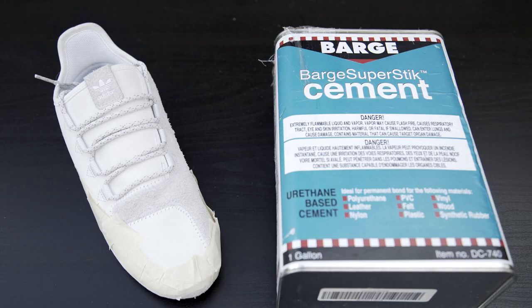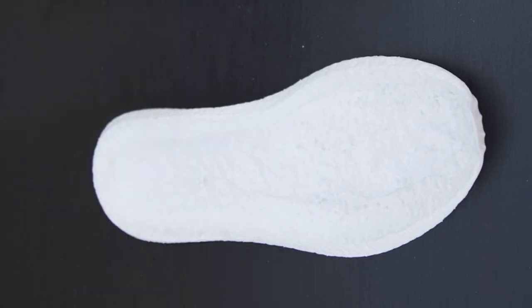For the last step I'll be applying one light coat onto the uppers and my second coat onto the midsoles. This time I'll be leaving them to cure for two hours.